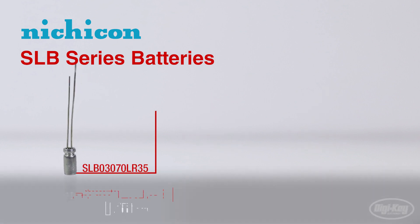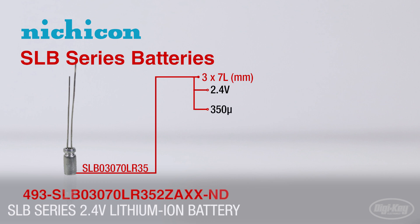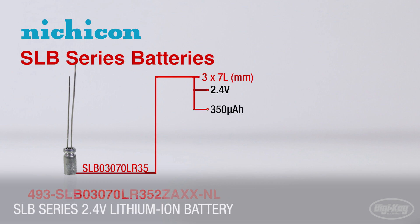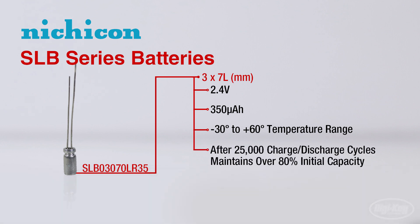The currently available 3x7mm dimension batteries are rated at 2.4 volts with a capacity of 350 microamp hours and can function at temperatures as low as negative 30 degrees Celsius. After 25,000 charge and discharge cycles, the batteries maintain over 80% of their initial capacity.